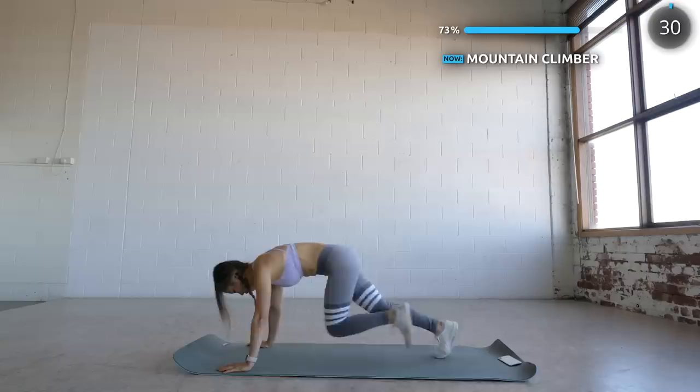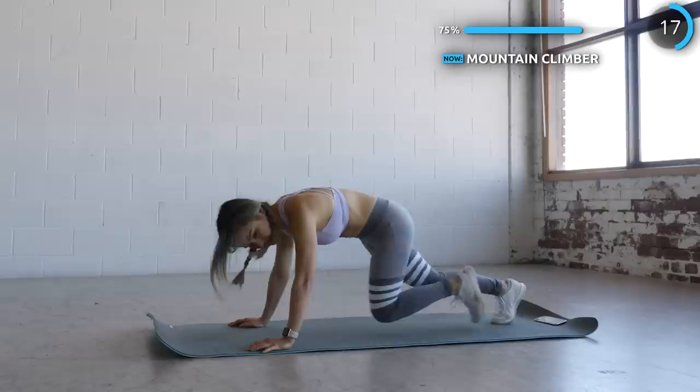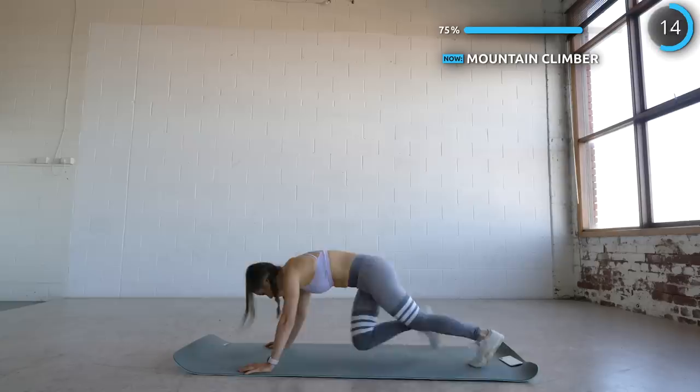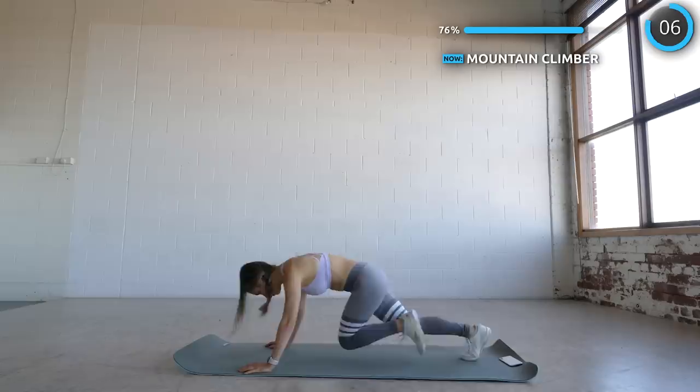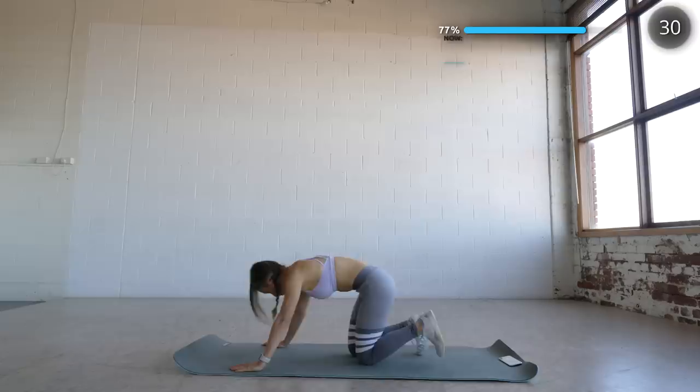Alright, now for everyone's favorite — we've got mountain climbers. Just five more easy exercises to go guys, don't give up now. Now stay where you are and we're doing some plank jacks.